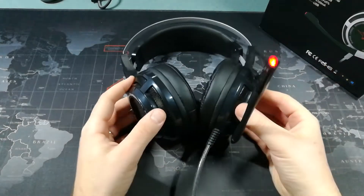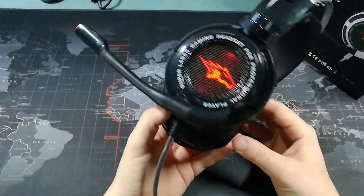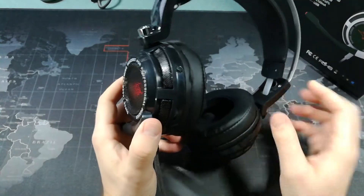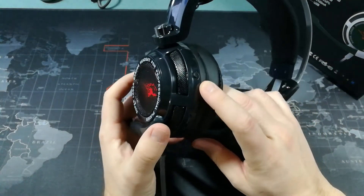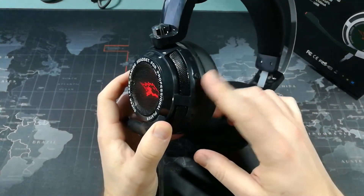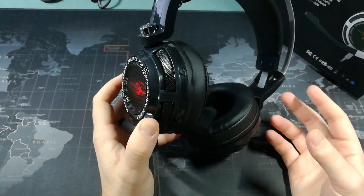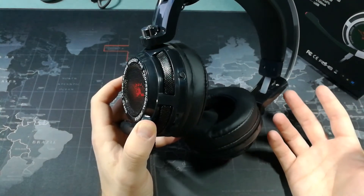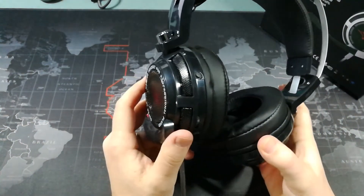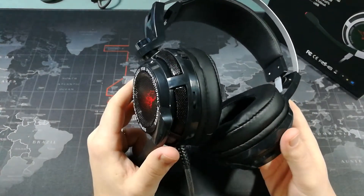I will mention that they aren't noise canceling. You can see that they're kind of open on the sides, so you will hear some things from outside. There is a little button that gives you haptic feedback, so you'll actually feel the music. I definitely recommend using that feedback option because it improves the sound quality significantly.